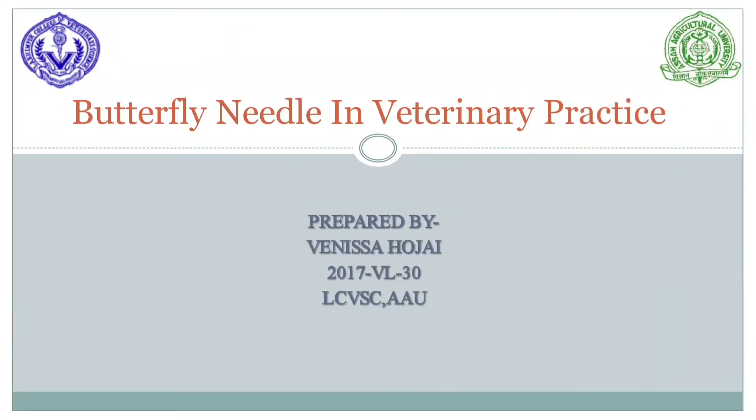Hello everyone, I am Vanessa Hojai, a student of 4th professional year of La Kimpur College of Veterinary Science. I am going to present on the topic, Butterfly Needle in Veterinary Practice.